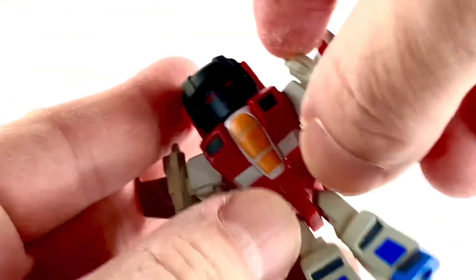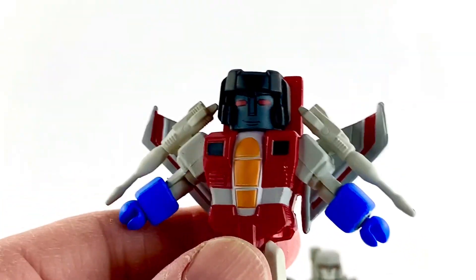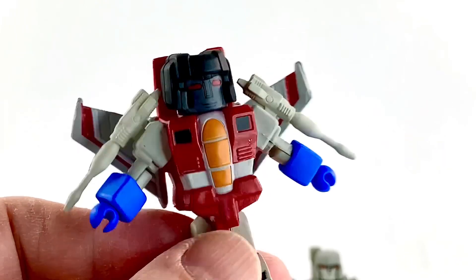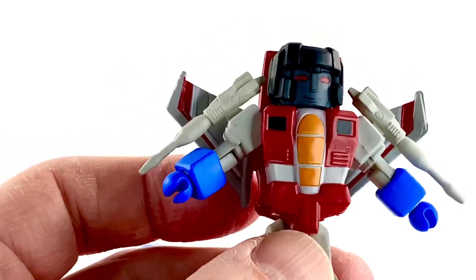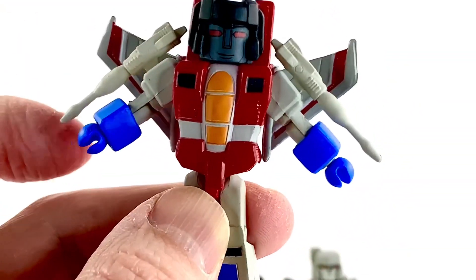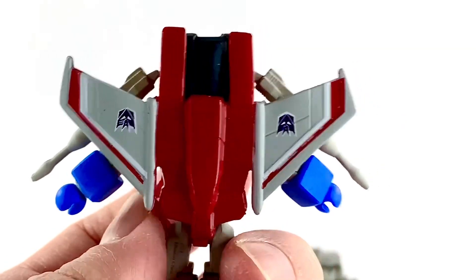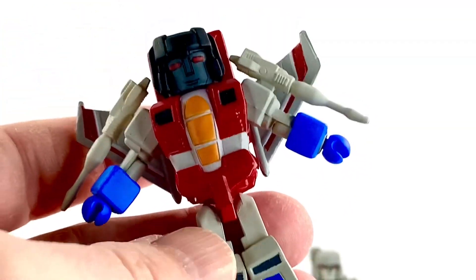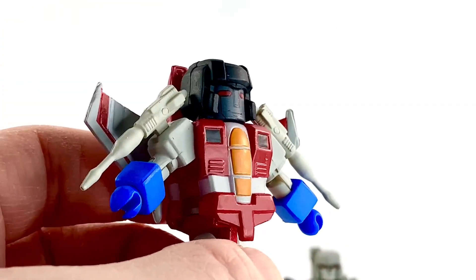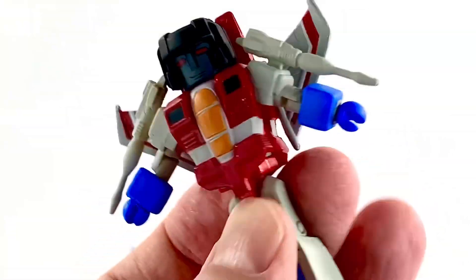Starscream's helmet is popping off a bit, but there's his head — he's got a very dark face but it looks pretty good. I love the little Starscream smirk. The chest looks pretty good, and the arms with the little blasters look awesome. On the back, the Decepticon symbols are upside down — that's perfect. The bottom of the feet has little thrusters, which is nice. In the front you've got some blues, reds, and oranges — all looking great. I like his wings on both the front and back.